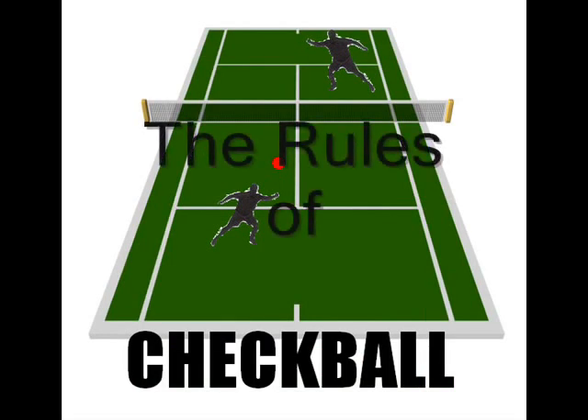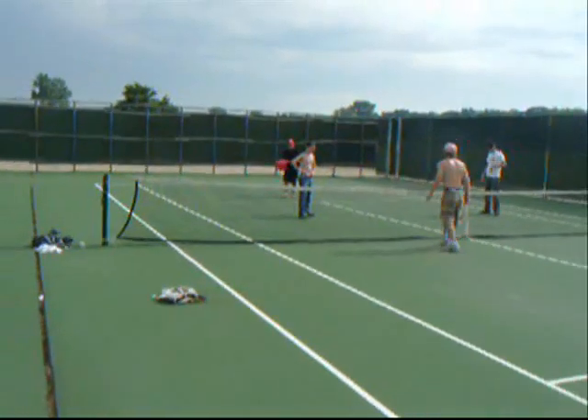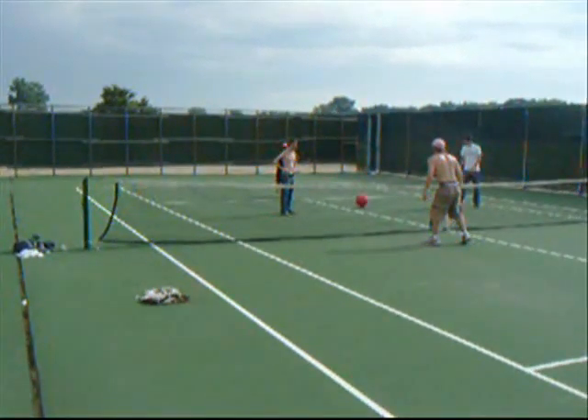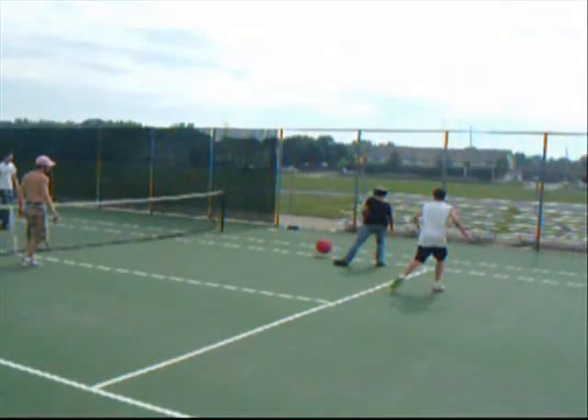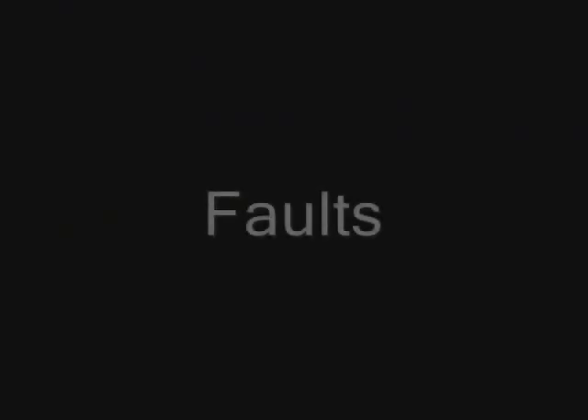Here's the rest of the rules of checkball. When you serve, you throw it from your side — it's got to bounce on your side first. Then it goes over to the other side. It doesn't have to bounce on the other side; it just needs to get over there and be able to bounce within the bounds.